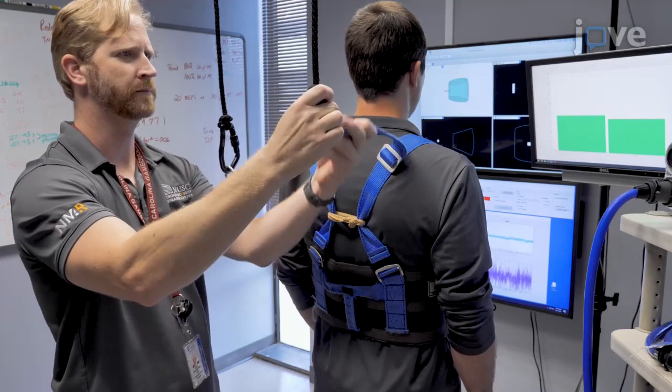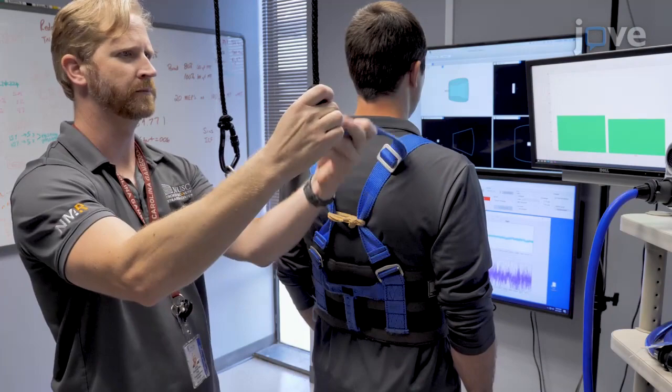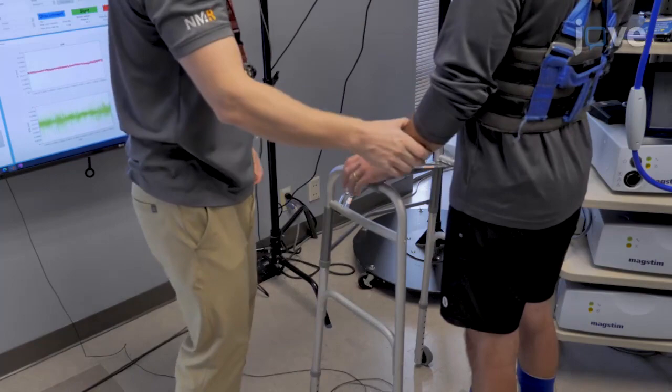Attach the participant's safety harness to the ceiling support. Place a rollator or similar device around the force plate to provide participants with something to steady themselves with during testing if needed. Measure and collect the participant's weight as they stand on the floor.